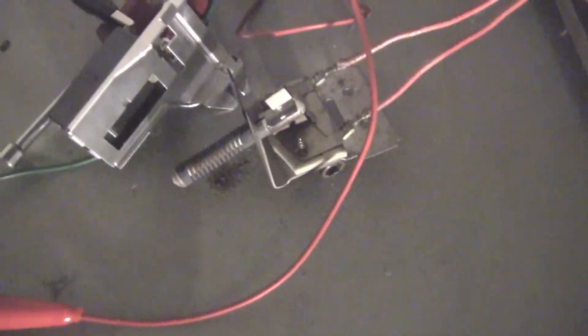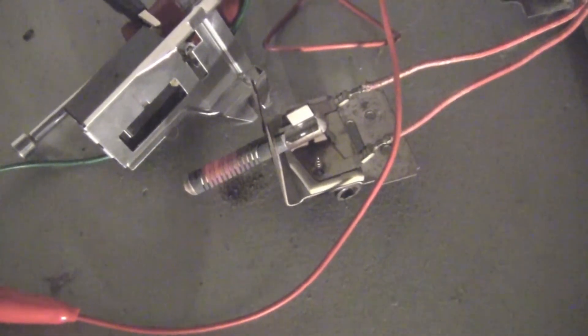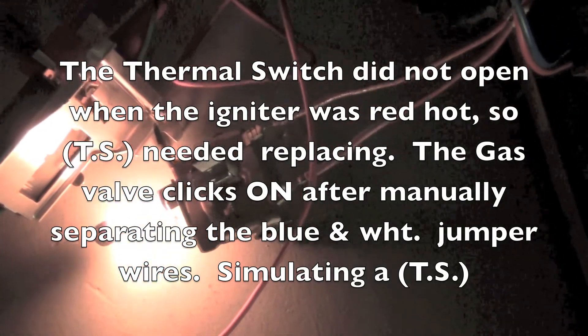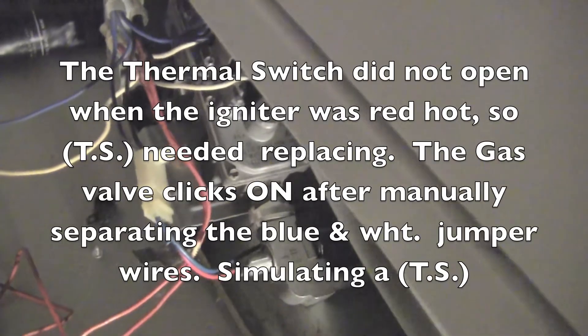Go ahead and set your main dial off of the air fluff position, put it to drying mode, and hit the start button — it sounds like a motorcycle for some reason. You're going to see the things start to glow here. What normally is supposed to happen is that thermal switch on the left will heat up, sense the heat, and click open the circuit. I just pulled off the jumper wire and then I heard the gas valve come on.